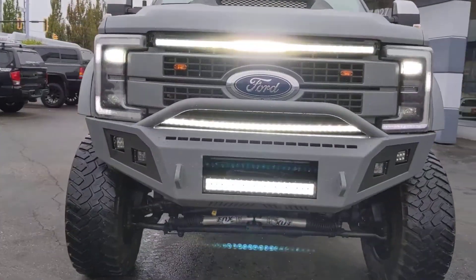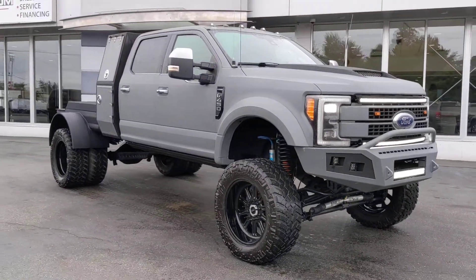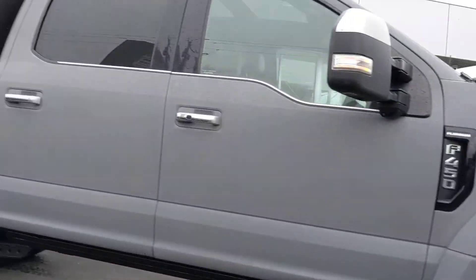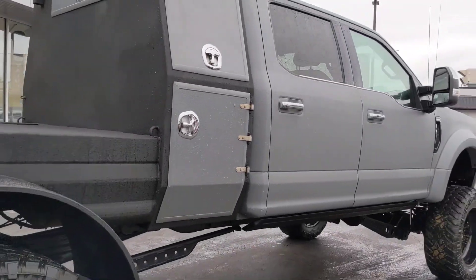All right Carson, this video is for you buddy. Just thought I'd give you a closer look and tease you a little bit more on the 450 here. I know you already seen it, but boy it looks even better out here, my god.